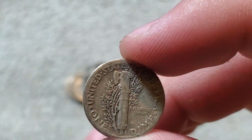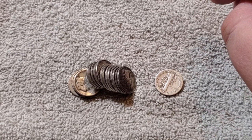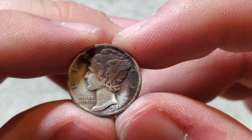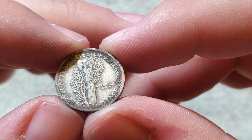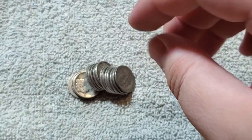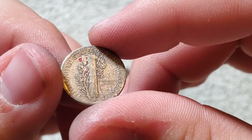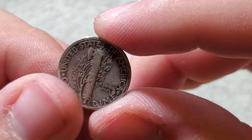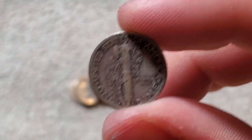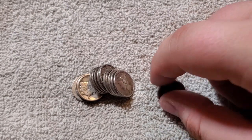1935 — 35, that's 58 million. A messed-up one here — I believe that's a 1943 with some black on it. I don't know if that's just dirt or toning. Another 1943 — kind of messed up, but it is silver. 1936S — let me look that up quick. 36S is 9 million, so not really rare.